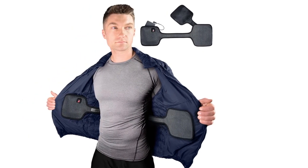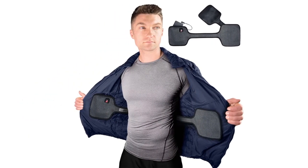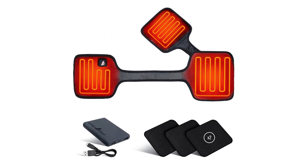This battery-powered insert allows you to turn any jacket into a heated jacket within seconds. The Tri-Zone heating system fits discreetly inside your jacket's lining, providing hours of high-performance warmth to the front and back of your torso.